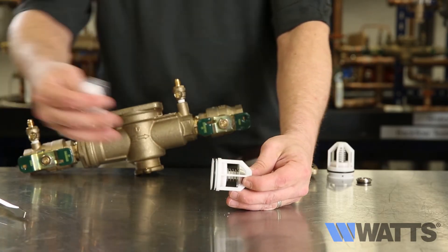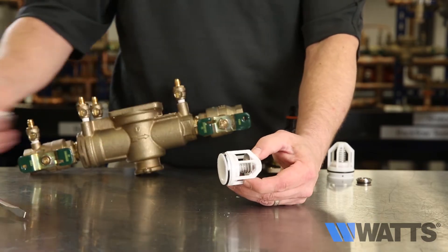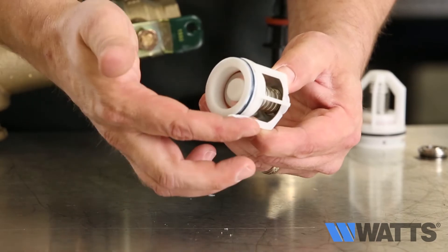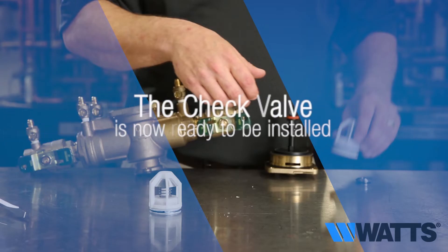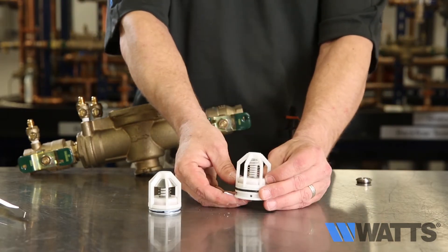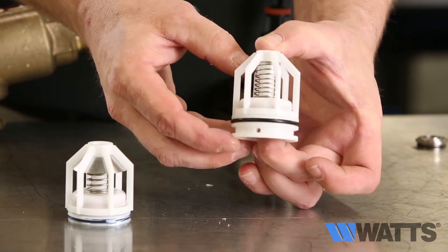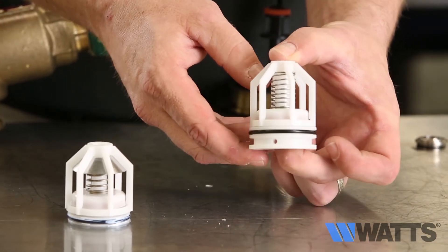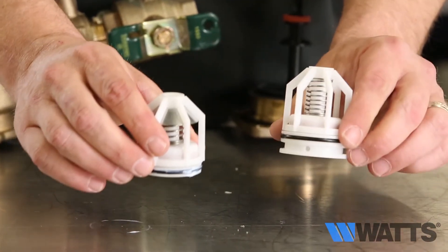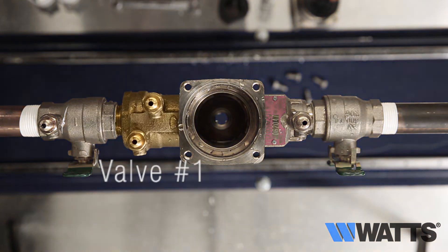Before you install the check assemblies, first apply an FDA approved lubricant to the O-rings. Apply lubricant sparingly. The check valve is now ready to be installed. Use the same procedure to inspect, clean and repair check valve number two. Note that the spring tension will be much lighter on check valve number two. The seats and springs of the two checks are not interchangeable — make sure you put them back into the correct location or the valve assembly will not function properly.